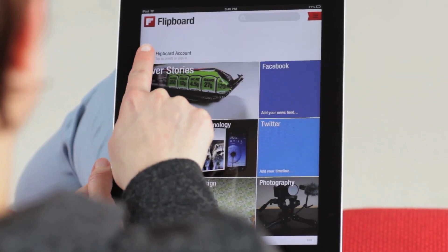First you're going to need an account. This is your unique profile and will house everything you collect. Create an account by tapping on the word Flipboard account on your front page.